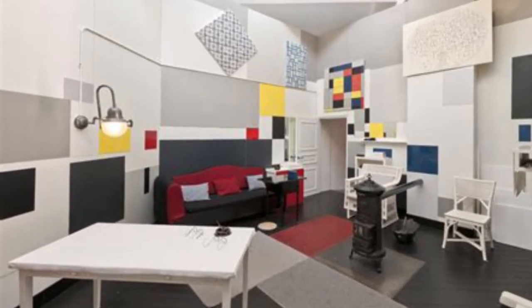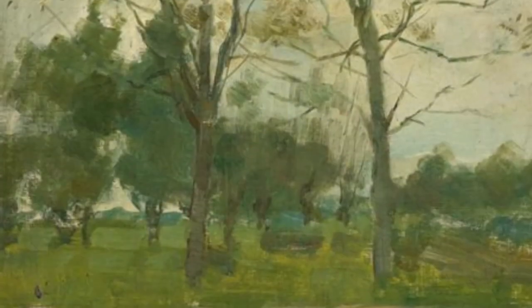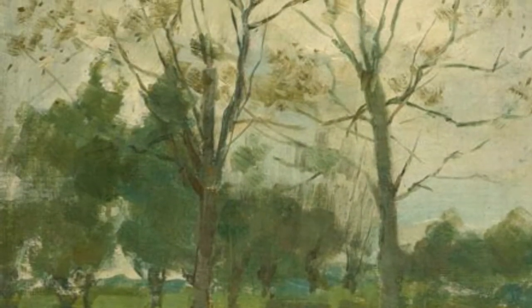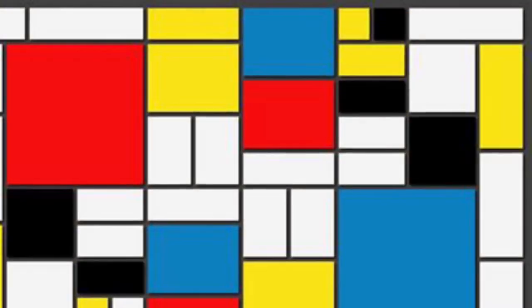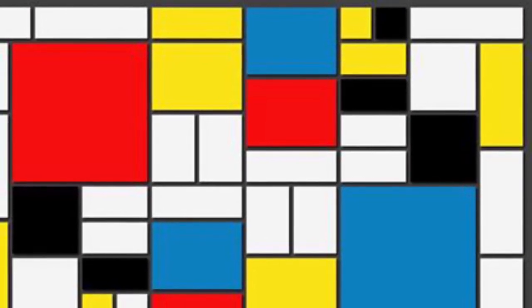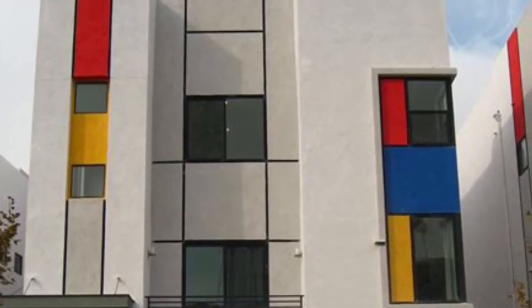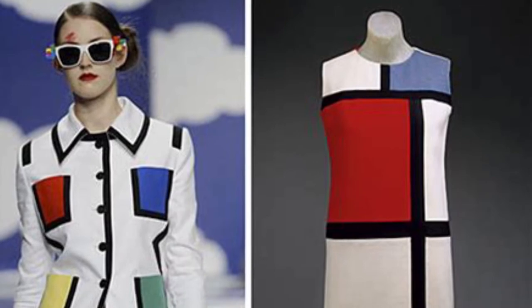He started off when he was younger painting trees, then broke the trees down — this is still a tree — then broke it down to rectangles, and then down to just primary colors and rectangles. His art is so influential that you can see it in buildings and even in fashion.